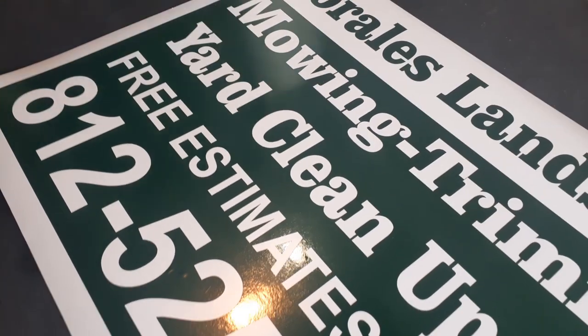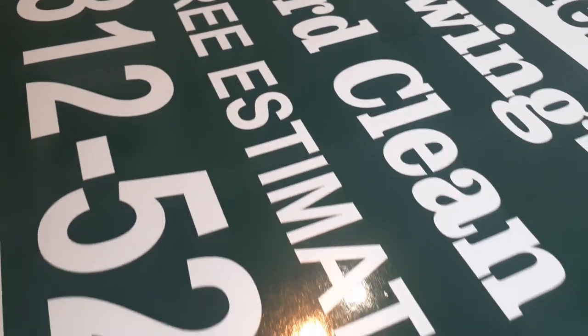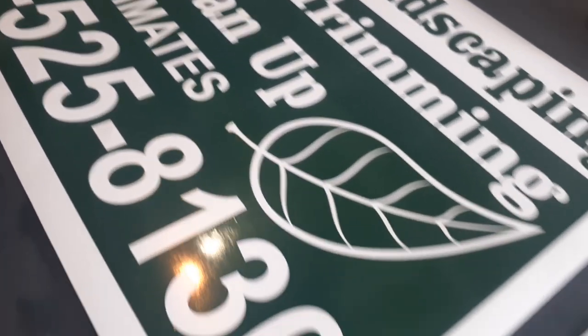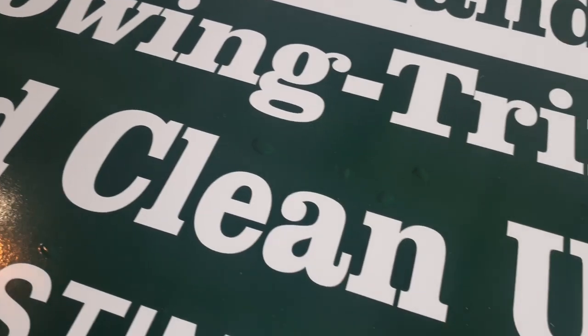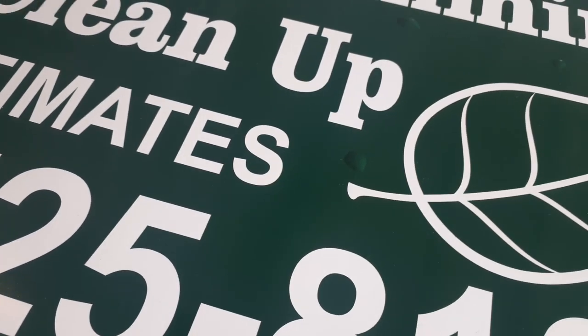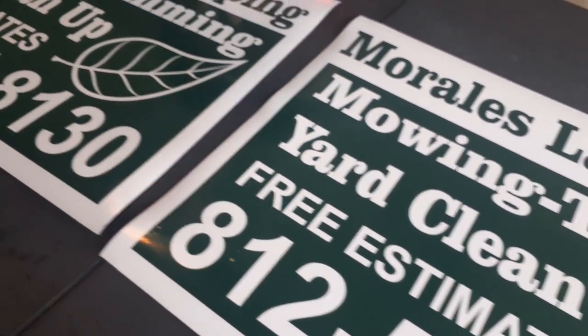Here's the difference: with the wet application you can barely see any bubbles — maybe one or two. With the dry application, there are about four or five bubbles. We know how to get rid of them so it's not a big deal, but this shows the difference between dry and wet application.